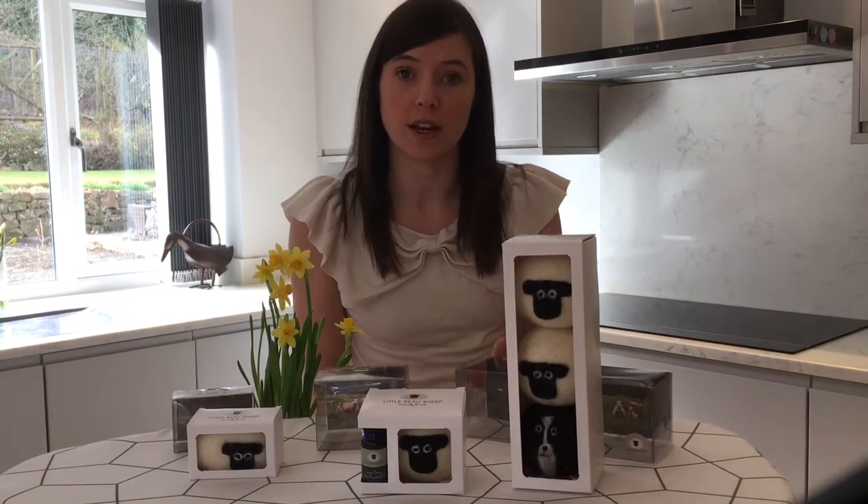Hi, I'm Sarah from Little Bow Sheep and I've popped in this morning first of all just to say a massive thank you to everyone who has supported my crowdfunding campaign so far, which is the redesign of my existing packaging for these three products from plastic into recyclable cardboard.